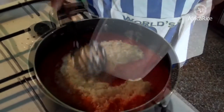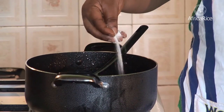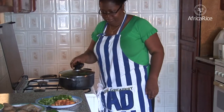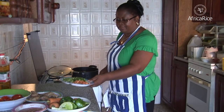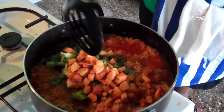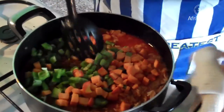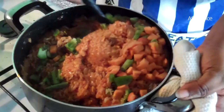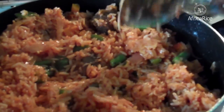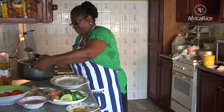Add rice and stir well. Add salt to taste. Cook for 10 minutes on low heat. Add vegetables and cook for another 10 minutes. Keep stirring from time to time until the rice is cooked. Serve with cooked vegetables, grilled chicken or fried fish, tomato or pepper sauce.